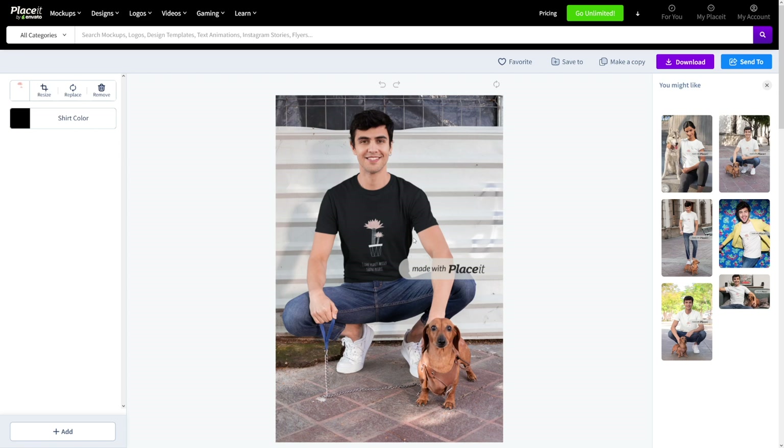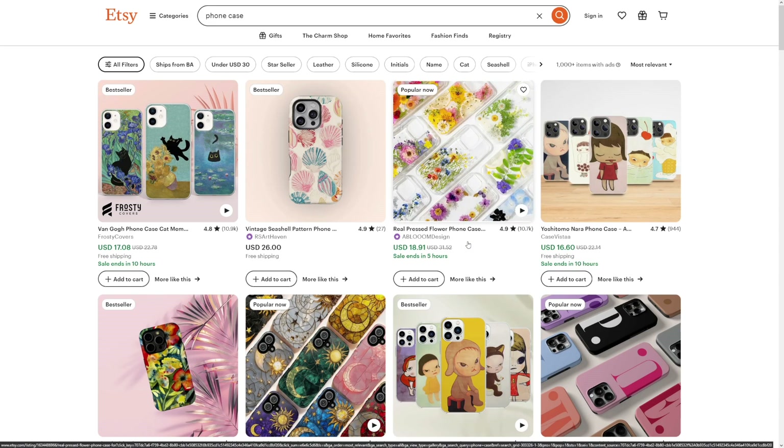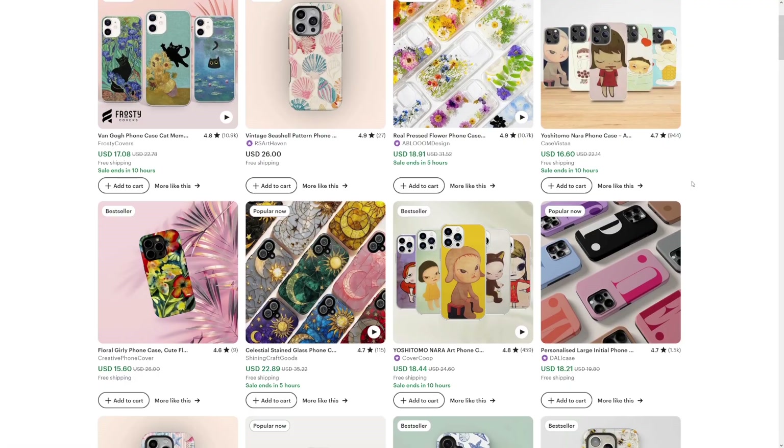And this is going to be the same for phone cases, mugs, whatever you want. You can even use these mockups to put them on Etsy, if that's your platform of choice. Etsy is pretty good — it's still alive, more than alive, I would say. And you can connect your Printify to Etsy and run your business this way.